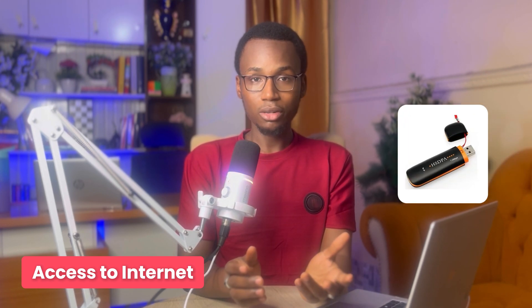The next thing you need is obviously an internet connection. You can use a modem — sticking a SIM card into it — but it's really not that efficient. When I started I used a modem, but the internet was really bad, so I found it even faster to use my smartphone hotspot connected to my computer, which was faster than the modem.